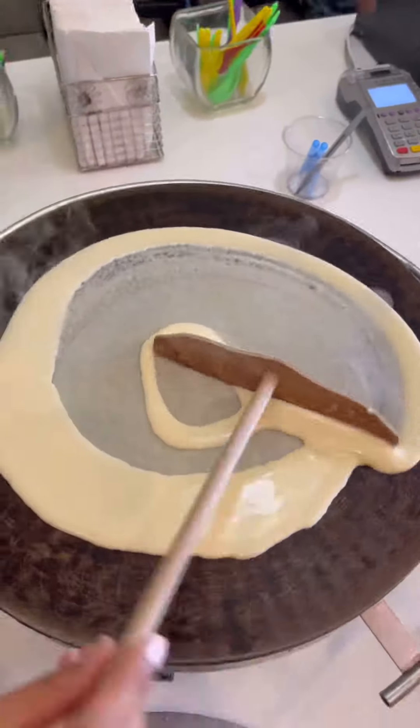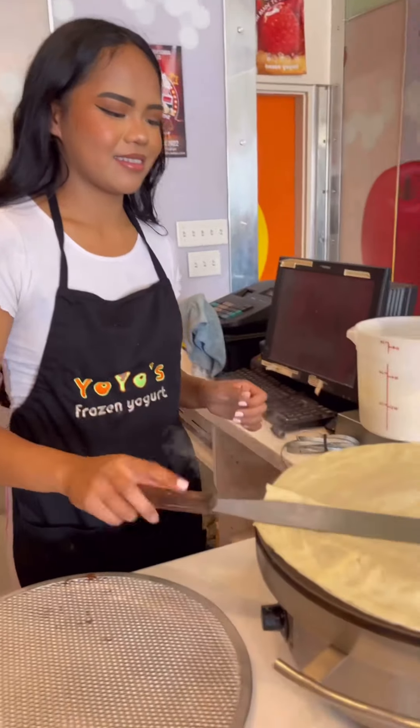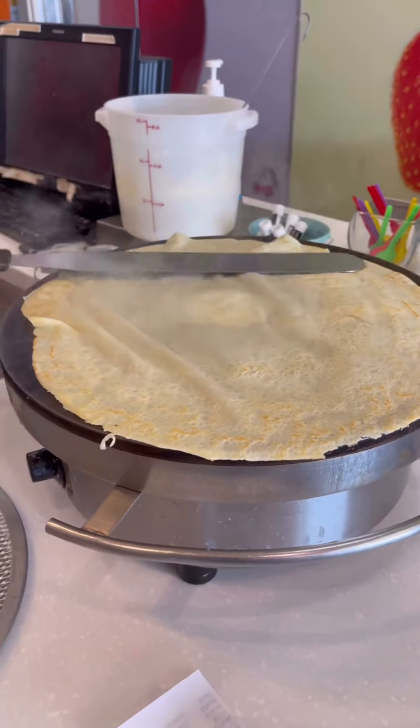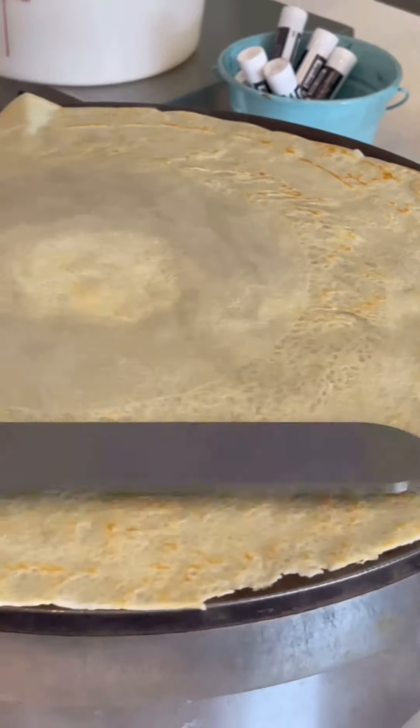Thanks for joining me again today. We are making Nutella strawberry banana crepes. And as always, if you like what you see, please subscribe to my channel, click like, and comment below.